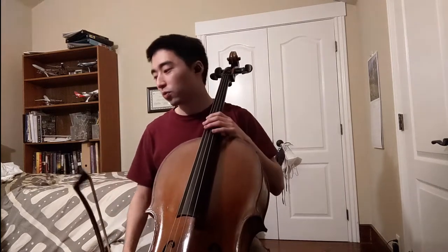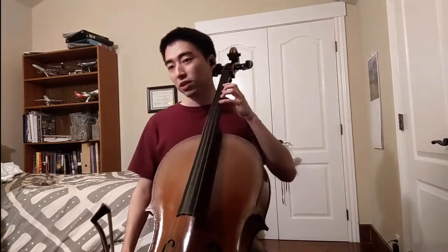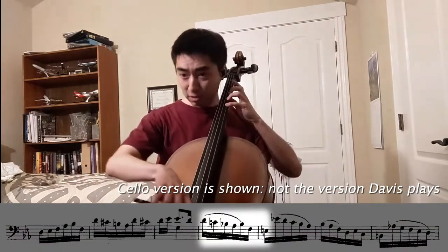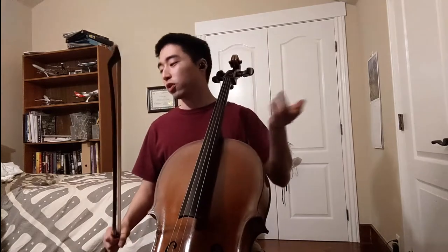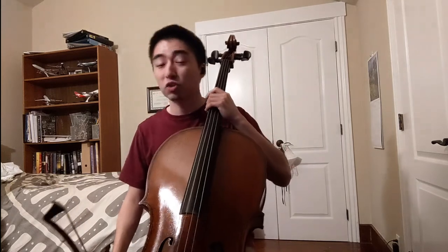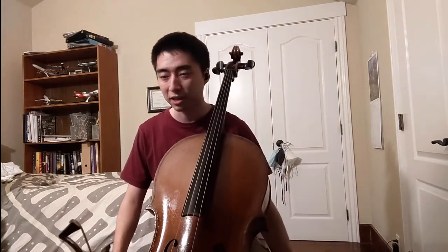Whereas in the cello suite, here — this is what the cello suite would sound like. So you can't — it's a totally different thing. You would almost expect it to end. And then the piece could end, but adding the A-flat at the bottom, which is what he does in the lute suite, totally changes everything.